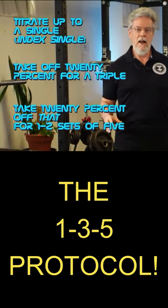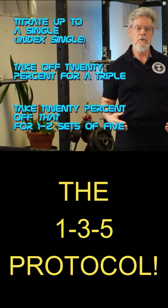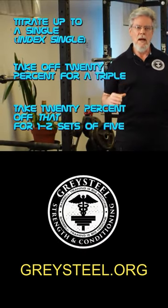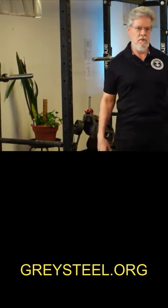This approach keeps you away from very high intensities or volumes while forcing the injury to work in the mid-range. I find that it works really well and gets people back to working weight sooner than any other approach I've seen.